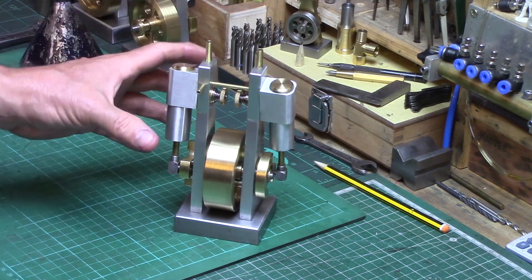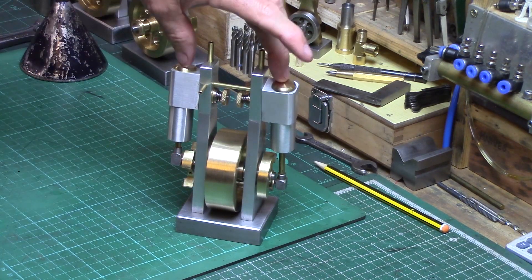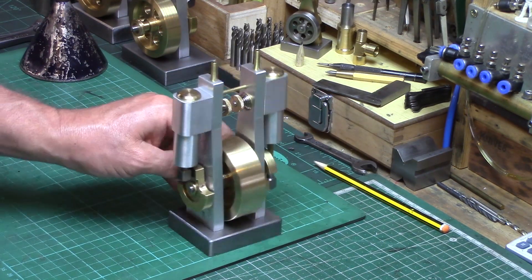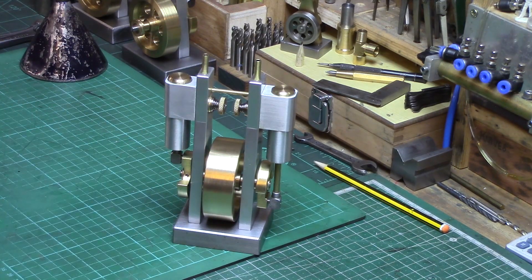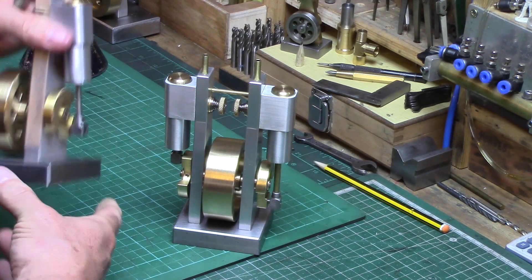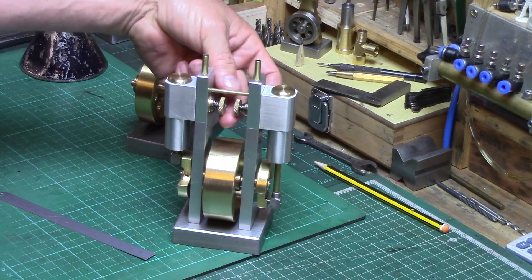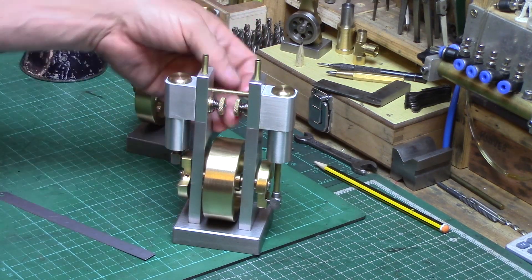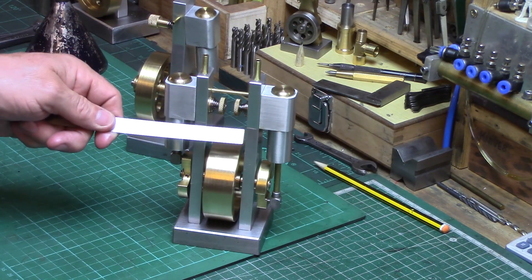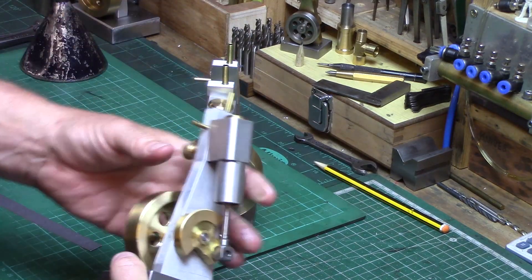I've spent a few weeks building this, which is the twin wigwag. As you can see, the cylinders are sort of opposite each other rather than on each side, and it's worked out rather well actually. The flywheel is slightly bigger than the original — the flywheel on the original wigwags was about 15 millimeters, and I've made this one about 23 millimeters. That was just so I've got a little bit more gap in between so I can get the springs and tension nuts on. The actual gap between the columns is 30 millimeters.